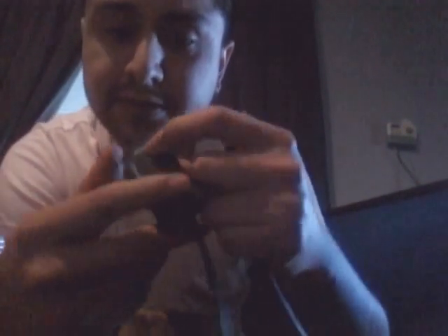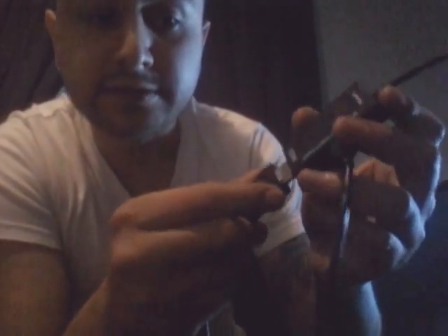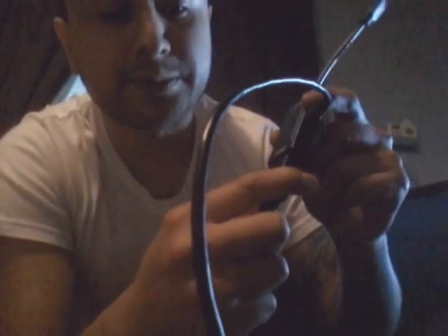Next thing we want to do is take this HDMI cable and plug it into here — see how that says HDMI. It might look backwards because the camera's facing this way, but that says HDMI. You plug that in there, and obviously the other side of the HDMI cord should be plugged into the back of the TV.